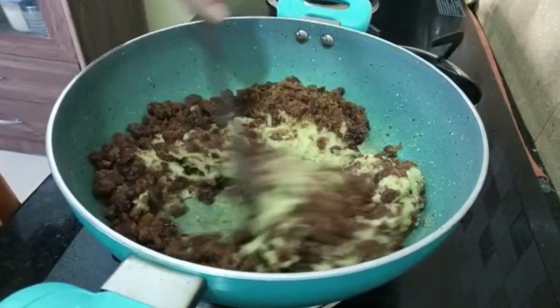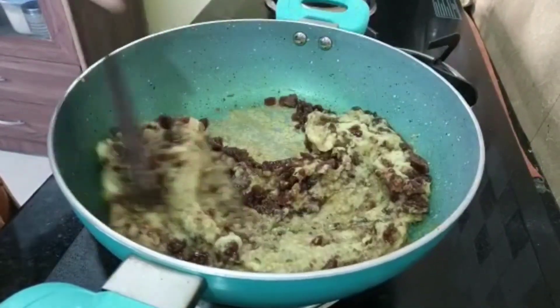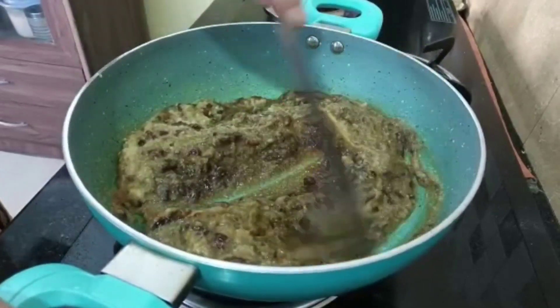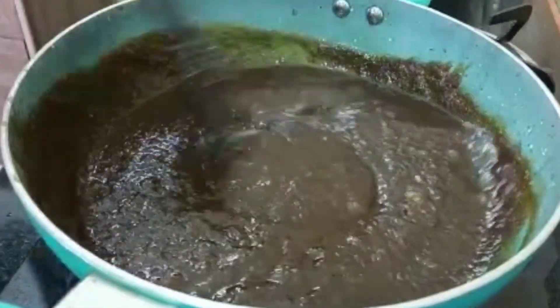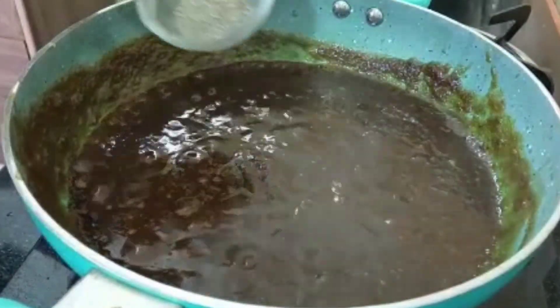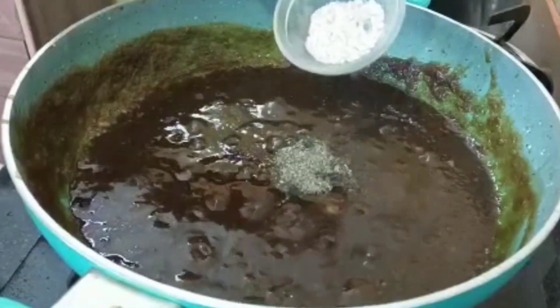I am going to mix the ghee. I must mix the ghee with Jalukor gula, Adasa mus, Polanimo, Adasa mus.